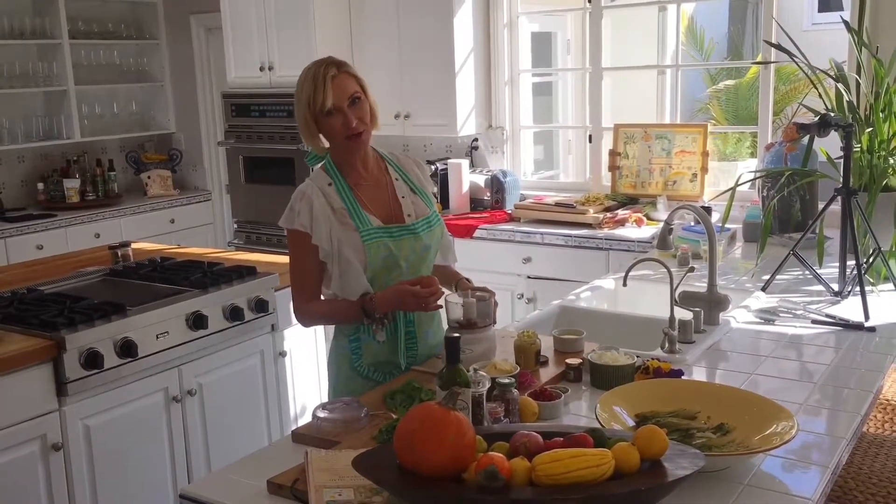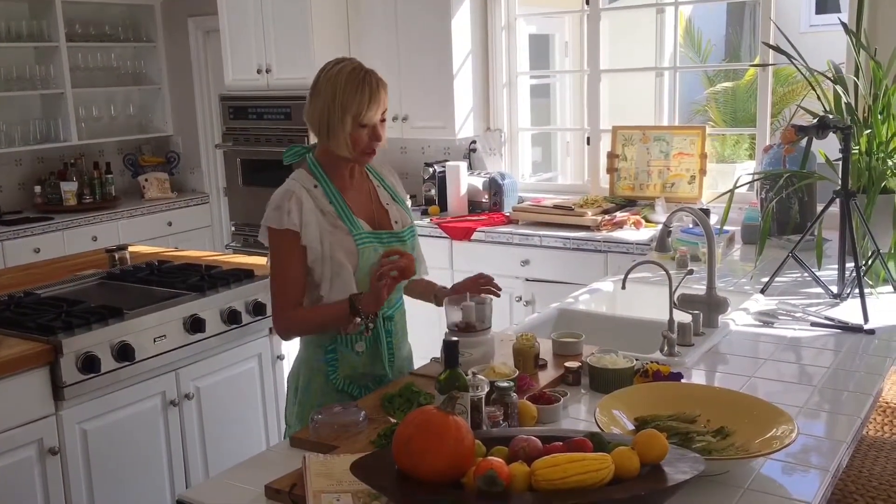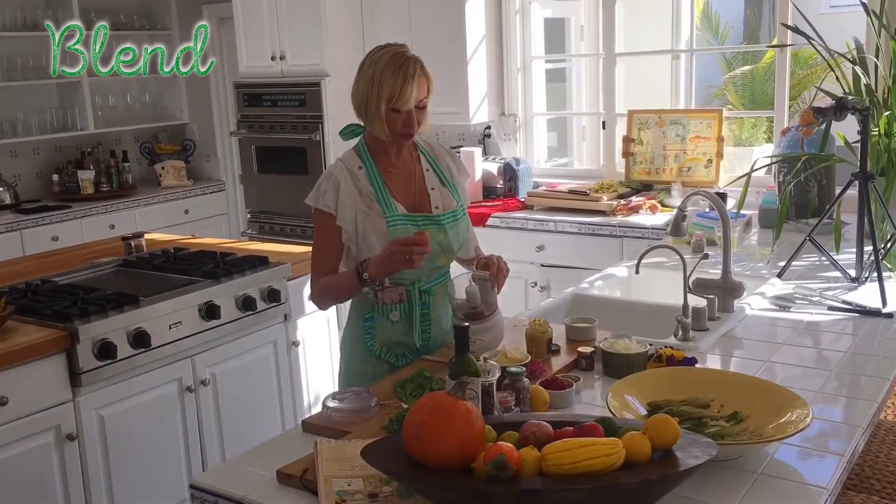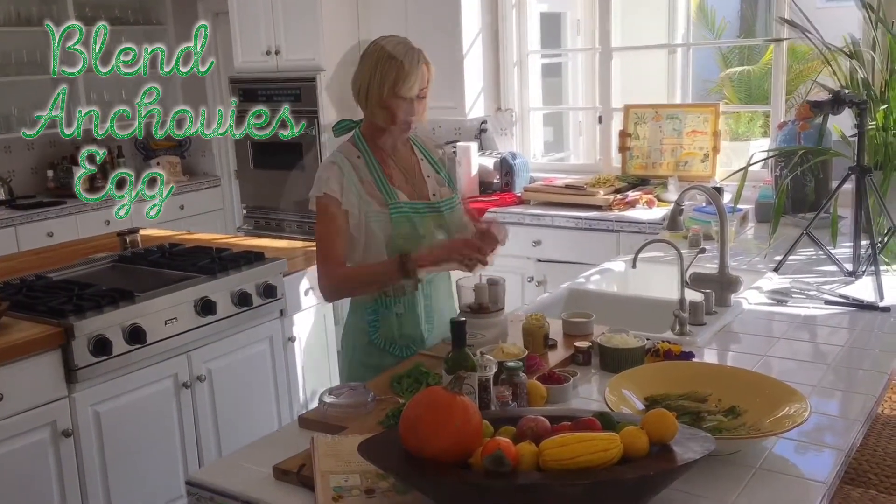Hey guys, so as usual I do everything in my mini Cuisinart because I'm kind of a different fantasy. But if you want to chop everything really good, go for it. Now let me show you anchovies and eggs.